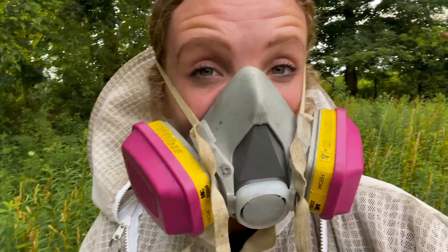This mask is for organic acids — that is why it's pink. So make sure you get a mask that will actually filter oxalic acid out, because not all masks will.